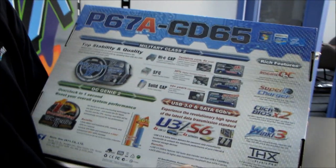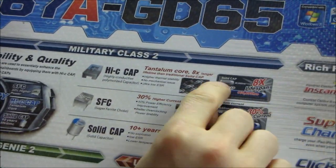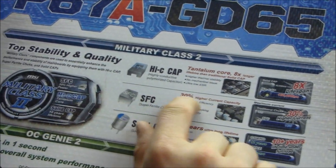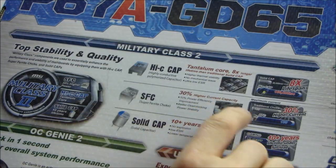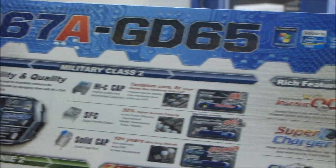Maybe I'll talk about Military Class 2 while we wait. So Military Class 2: highly conductive polymerized capacitors, up to eight times the lifespan of a regular solid capacitor. Superferrite choke is 30% higher current capacity than a standard traditional choke, and then solid capacitors give you 10-plus years of ultra long lifetime.